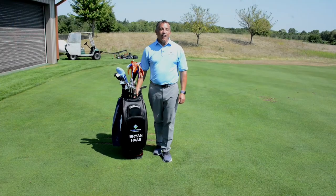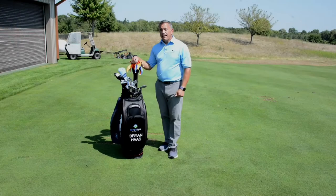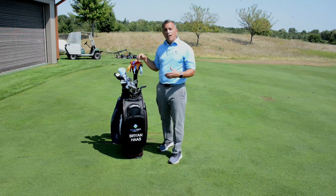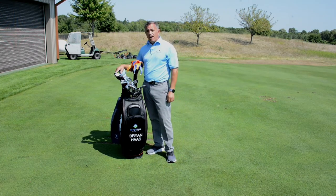Hi, I'm PGA golf professional Brian Hawes here for the tee tournament sponsored by the VA and the DAV. Today we're going to cover the long game, the top end of your golf bag. We're going to cover how you hit your driver compared to how you hit your fairway woods and hybrid.